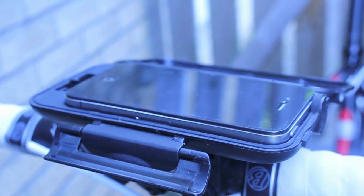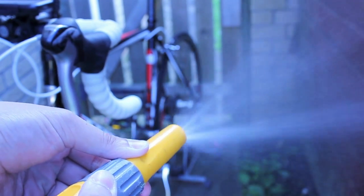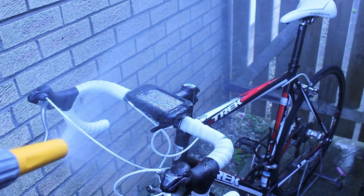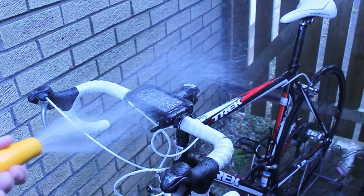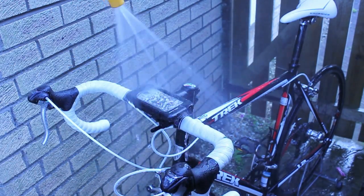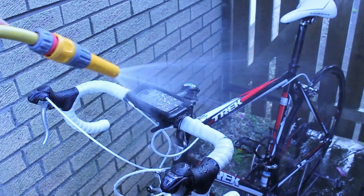Now the main thing you guys are going to be asking is: what about the weather? Living in Scotland, you don't get much nice weather. And here we are — the good old water test with the hose. The iPhone 4 is in there and it's rock solid. The water doesn't get through. It's weatherproof, locked in there nicely.